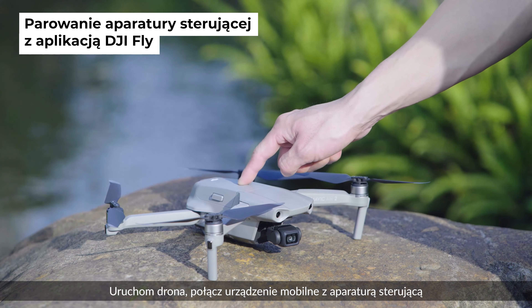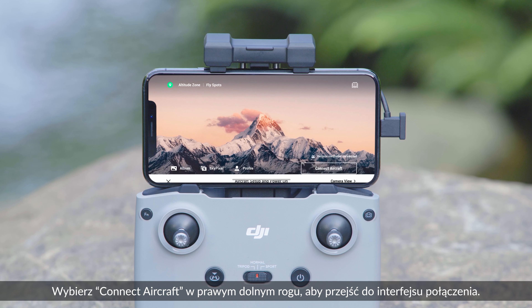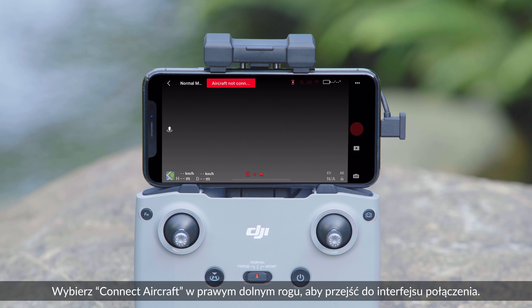Power on the aircraft, connect the mobile device with the remote controller, and open up the DJI Fly app. Tap Connect Aircraft at the bottom right to enter the connection interface.